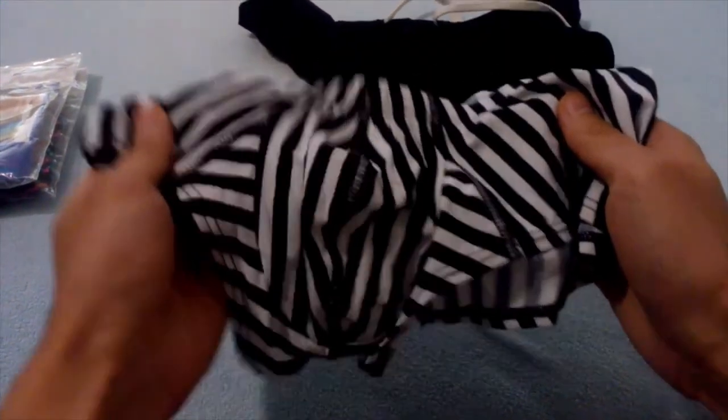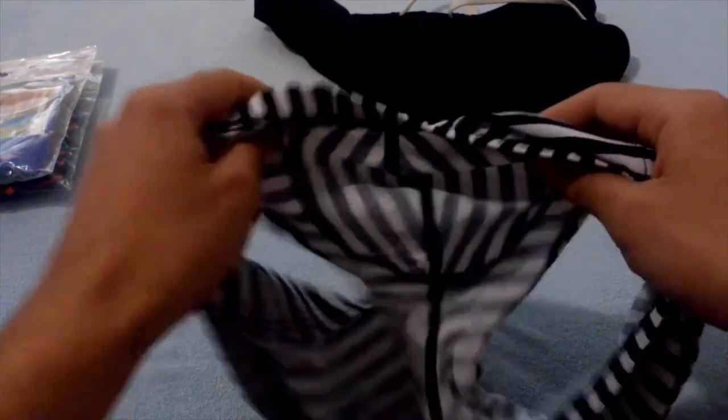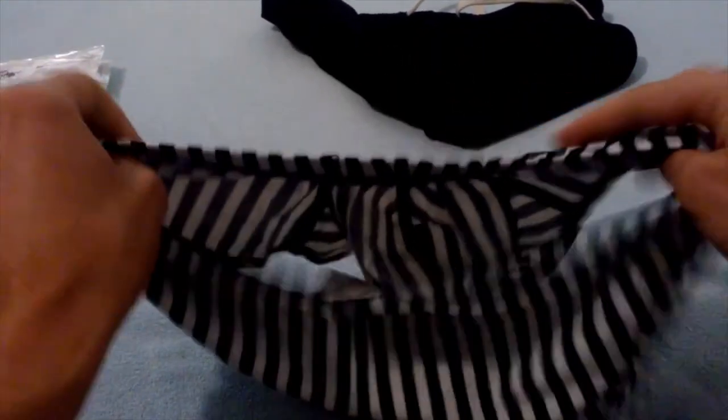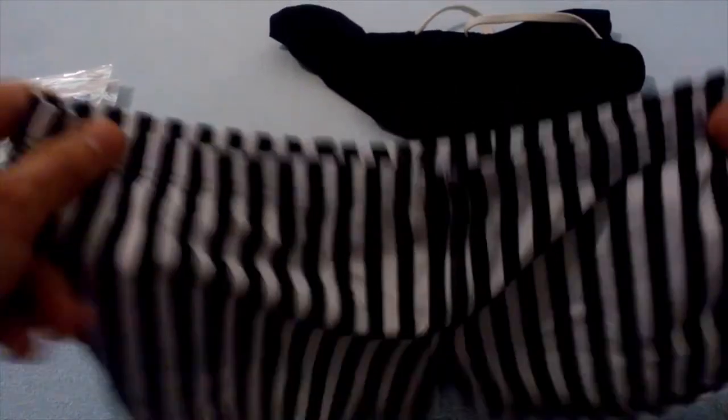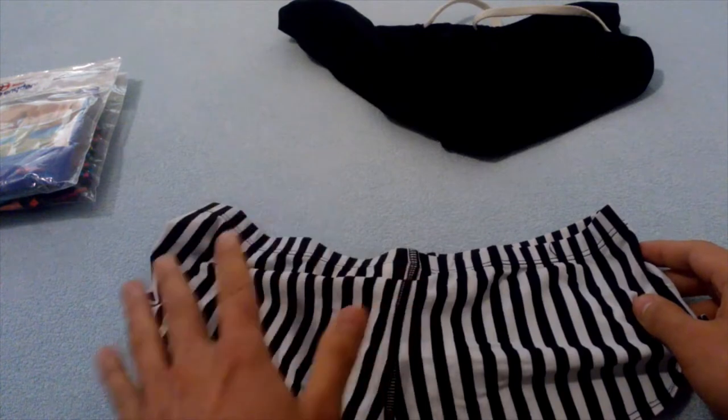On the downside, the pouch is not lined as you can see, so once you get out of the water you might be showing more than you intended. If you get them in black, it does not show as much.